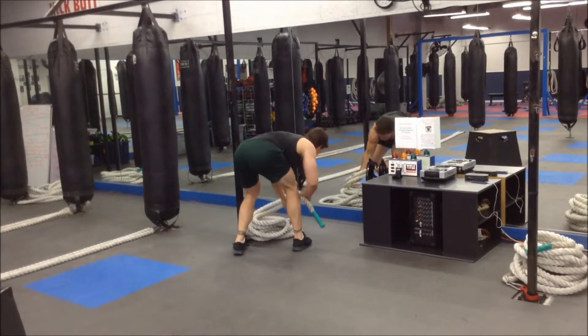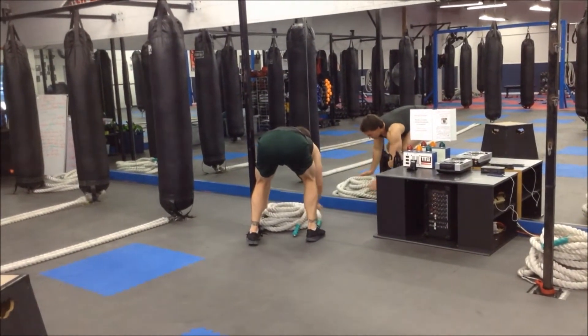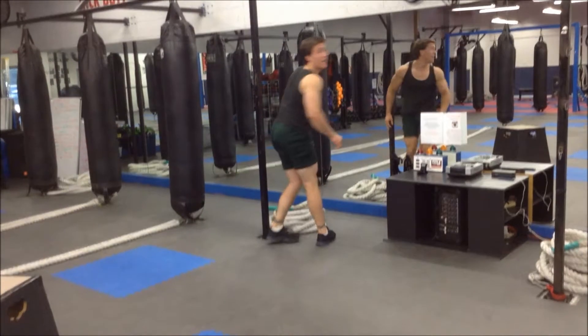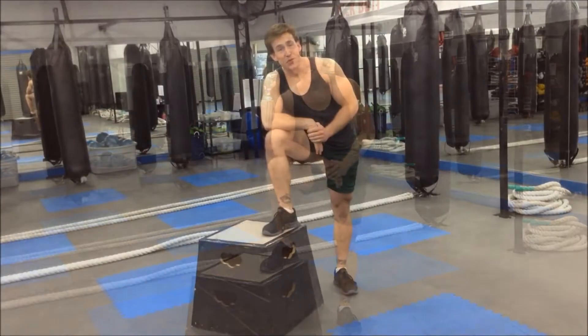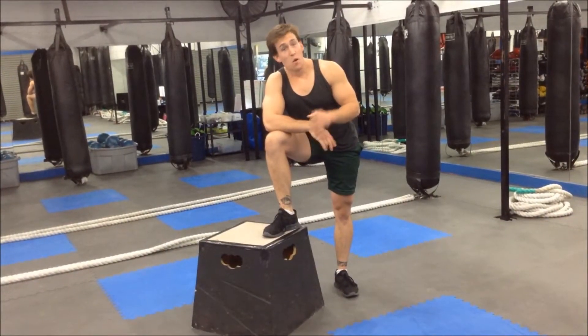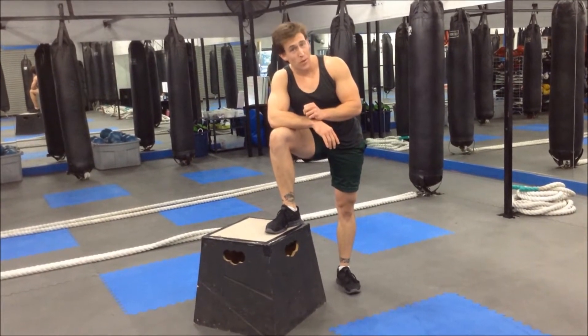Hey! Didn't see you there. My name is Ian Bierke. Some of you may know me here at the studio as a personal trainer, a cardio kickboxer, and for some, a friend. In this episode, we're going to talk about cleanliness — more specifically, the do's and don'ts of putting your rope away.